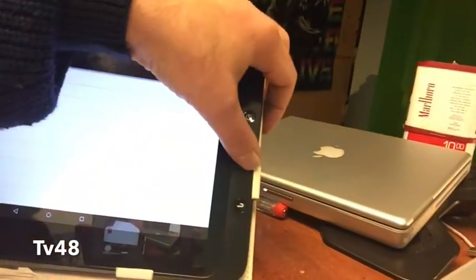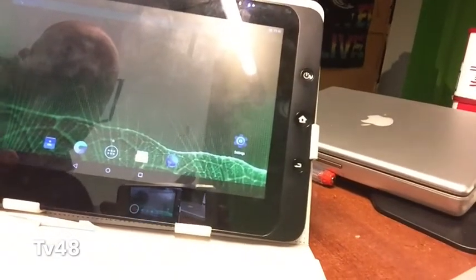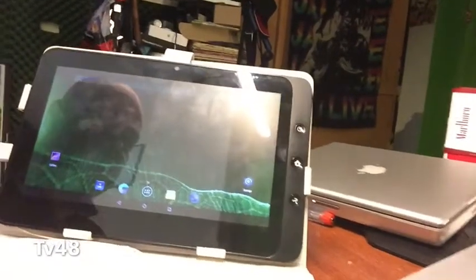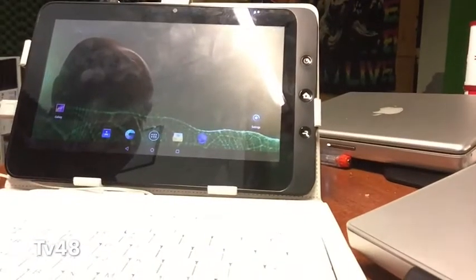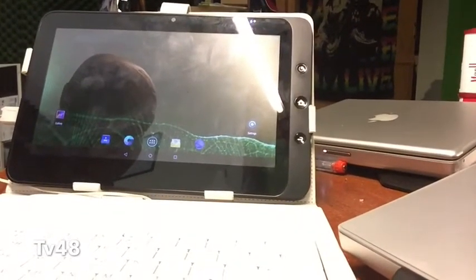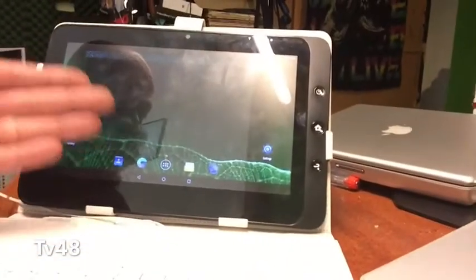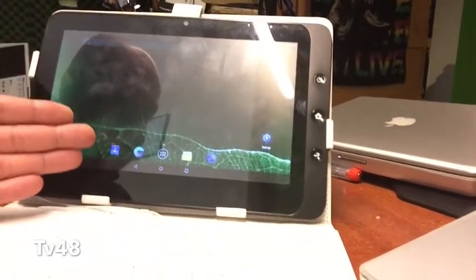Yeah, it worked! We did an update from Android 5 to 5.02, and this is how to do it — it was not so hard. I'll put the download links to this Android version so you can download it and start installing it on your Acer tablets or ViewSonic tablets that run Windows. This thing originally came with Windows 7 and Android 1.6, but at this moment it still beats most tablets out there.